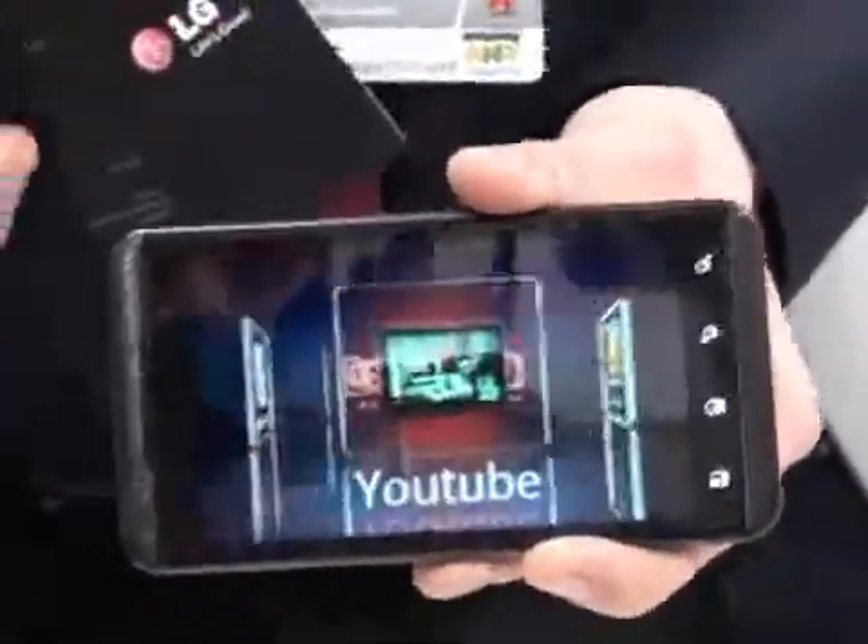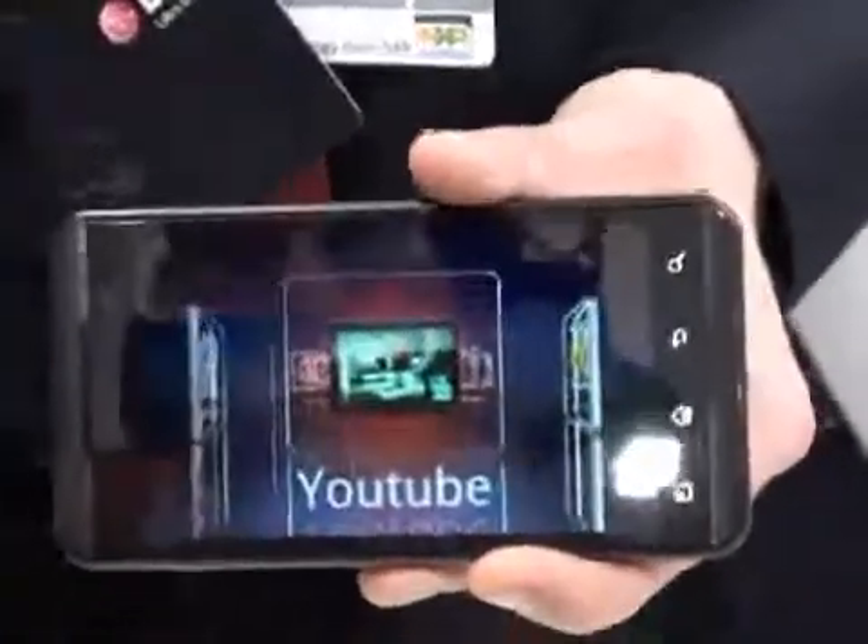The last thing I want to talk about is YouTube. You've got more 3D content available on the YouTube channel, so you're able to go on, log on, and actually stream some 3D content.